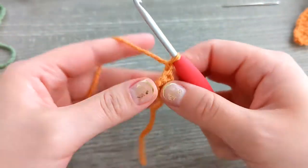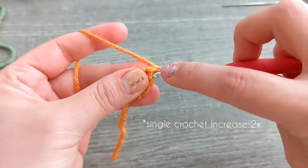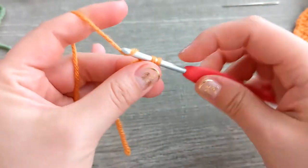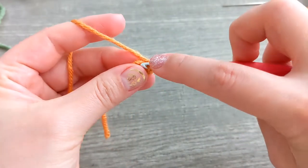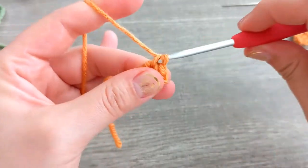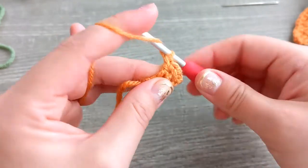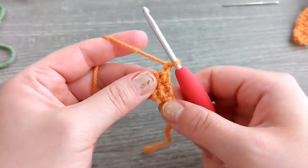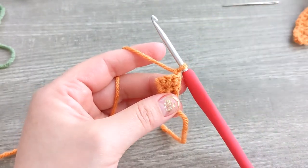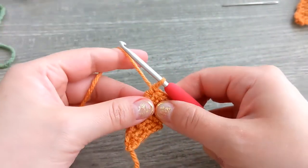Chain one and turn, and now we're going to single crochet in these two stitches and we're going to have a total of four single crochet stitches at the end of this row — two, three, and four. Chain one, turn, and now you're going to single crochet for a total of five rows. Just remember to chain one and turn at the end of each row.